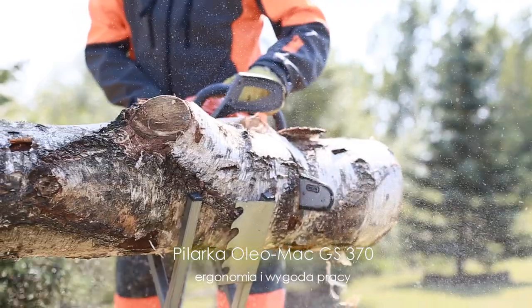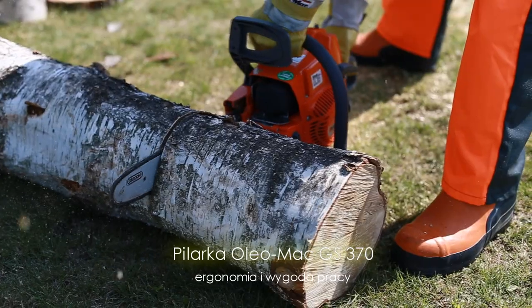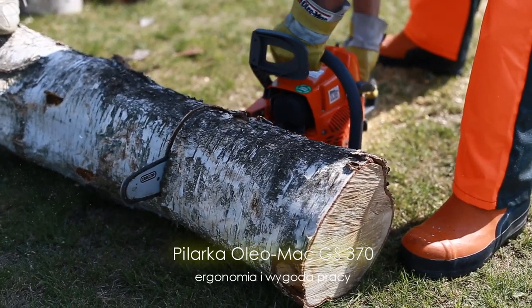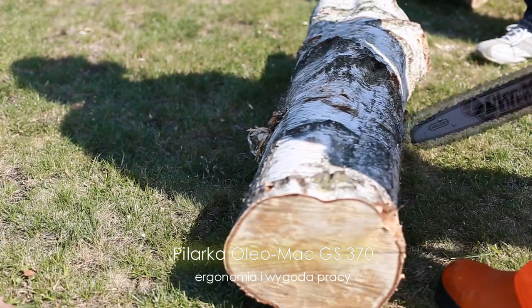Pilarkę GS370 skonstruowano z dużą dbałością o ergonomię i wygodę pracy użytkownika. Znakomity stosunek mocy do wagi urządzenia w znacznym stopniu ogranicza obciążenie mięśni operatora podczas pracy.